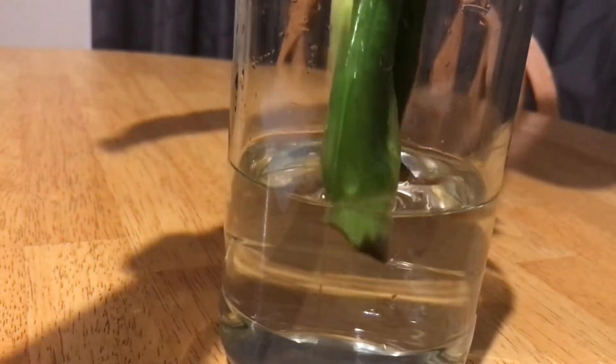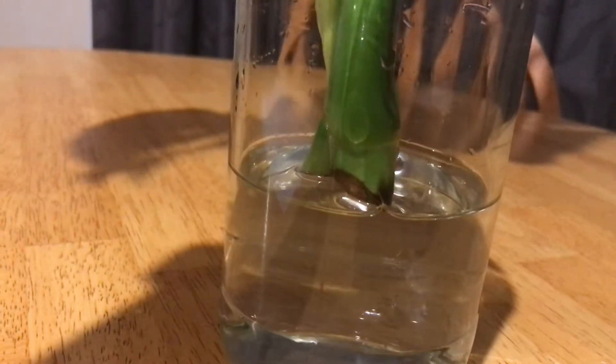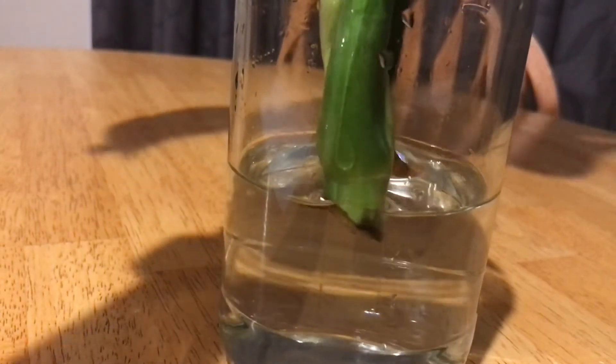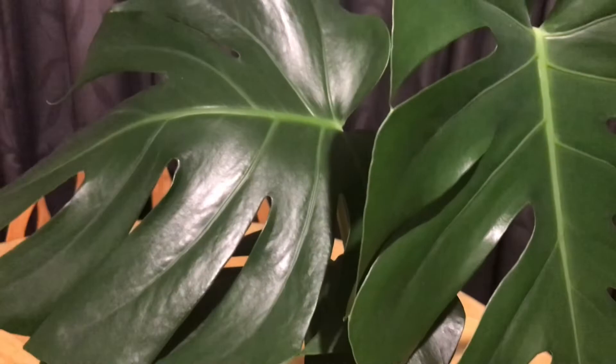If you put the cutting in water, make sure you use distilled water. Distilled water is simply tap water that has been sitting 24 hours on a shelf. It doesn't contain any traces of chlorine anymore, and chlorine is not good for the plants.